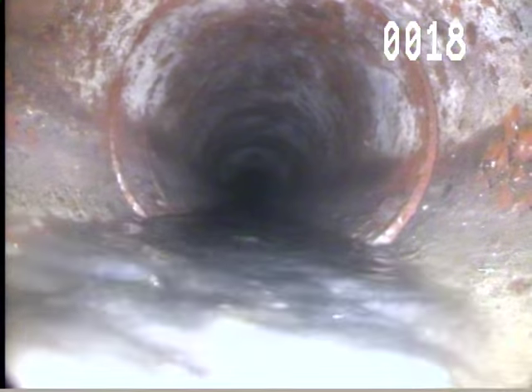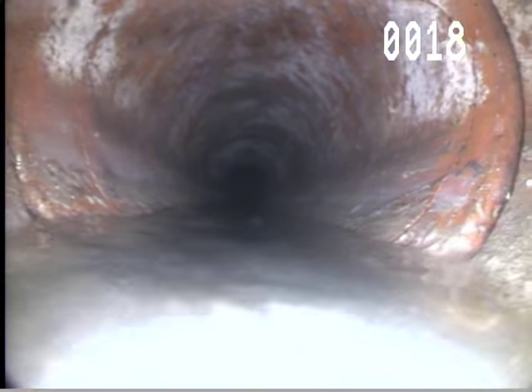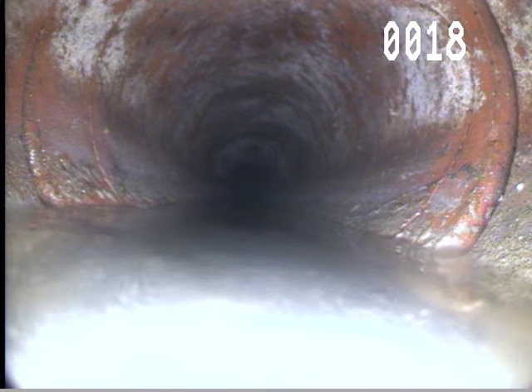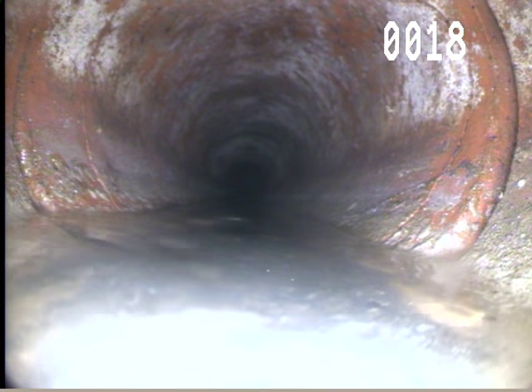This one isn't as bad, but it's starting to — it's cracked right there at 18, 19 feet. You can see the crack to the right and to the left there in the clay tile at 18 feet.